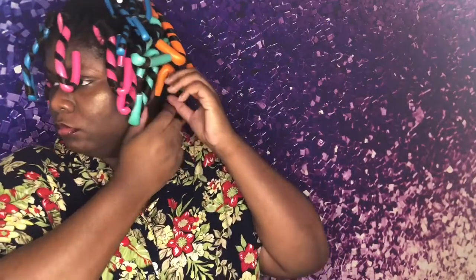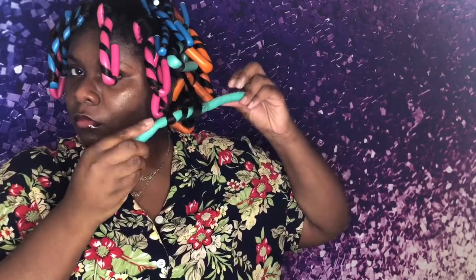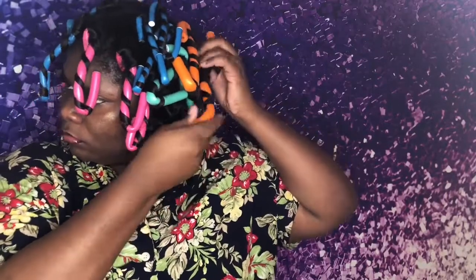Hey everyone, it is the next morning and I'm about to take these bad boys out. Sleeping with these was not pleasant at all, but watch this bounce — boom, replay, boom! I'm just going to take these out really gently to avoid any frizz. Even without oil, just using the Lot of Body setting lotion, my hair is super shiny. It looks nice and fluffy, and that's the kind of look you want when you do a flexi rod set.